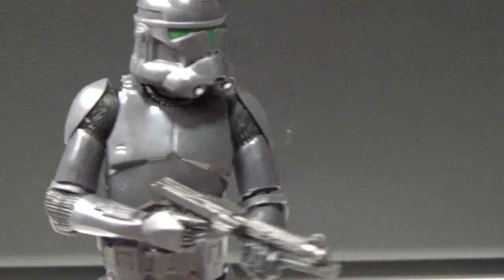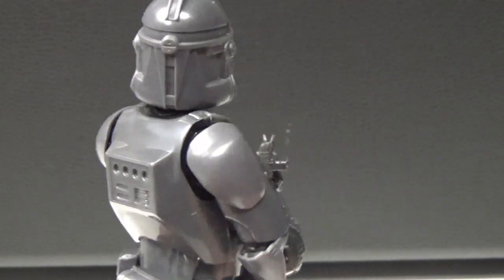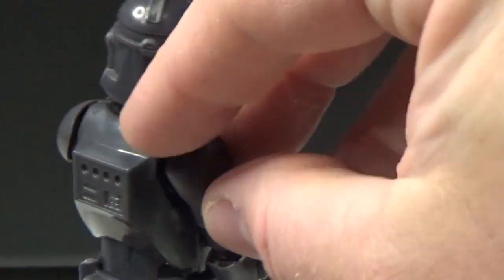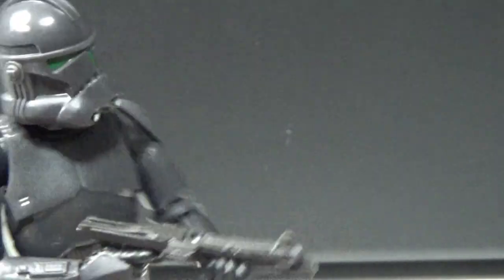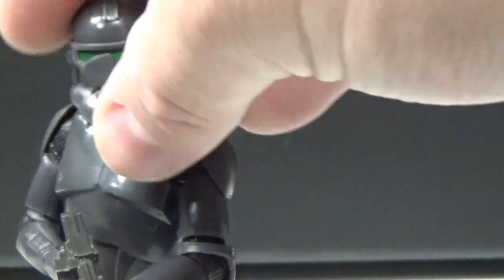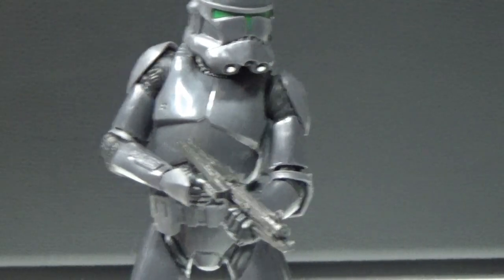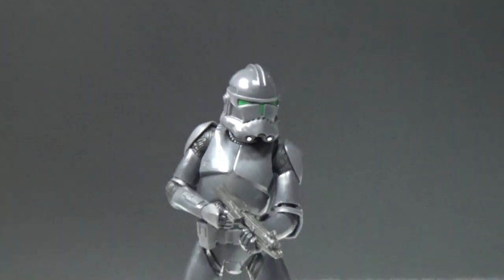The posing is really nice on it — lots of dynamic range with all the joints. There's a soft shoulder bell there so it's not hindering the shoulder articulation at all. I love being able to get this guy into different poses holding the blasters in various ways.